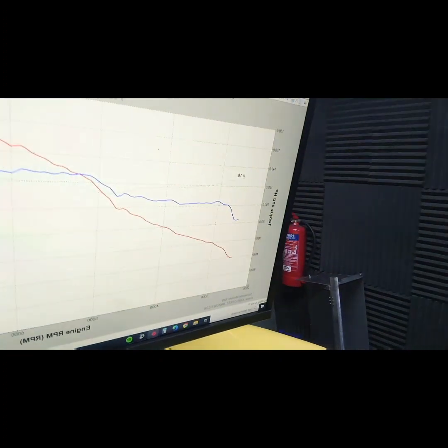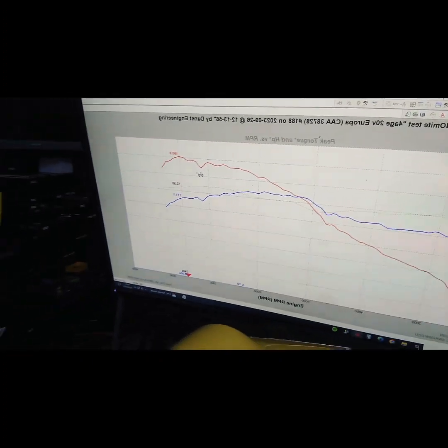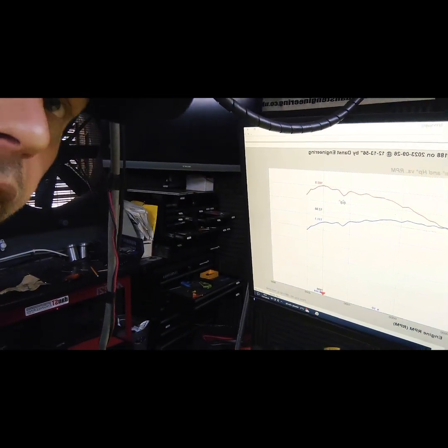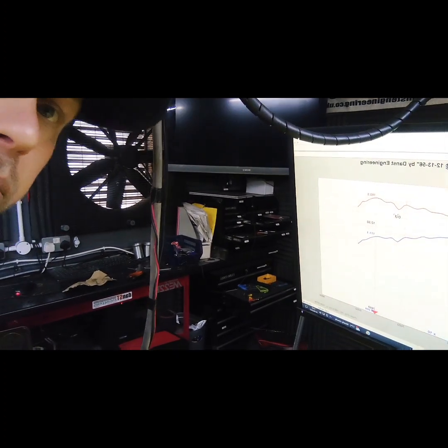The customer wanted to go the carb route, so that's fine. We've got 160 brake horsepower — there's the graph if I can spin you around. So yeah, 160 brake horsepower out of the 4AGE 20 valve on a set of ZX9 bike carbs.